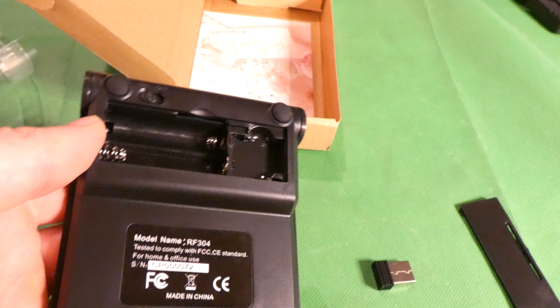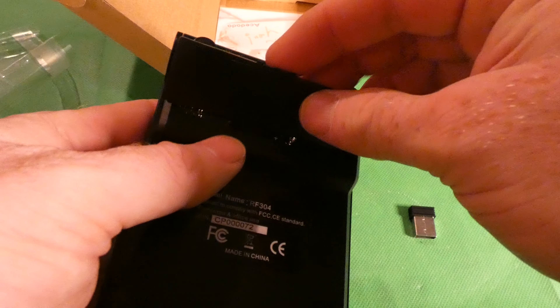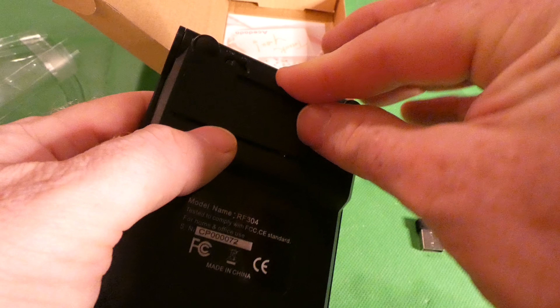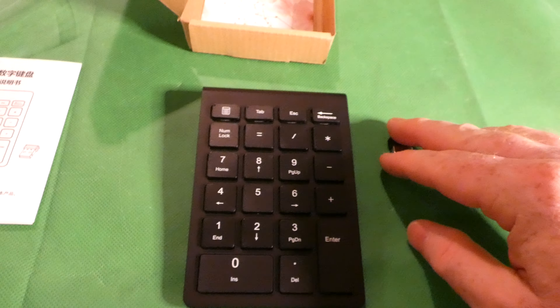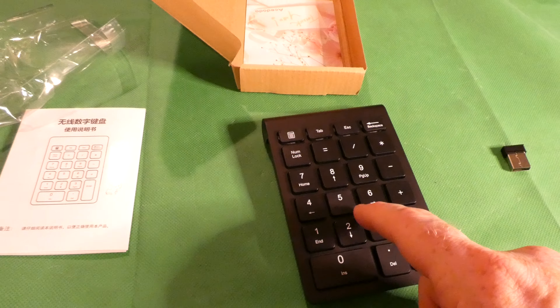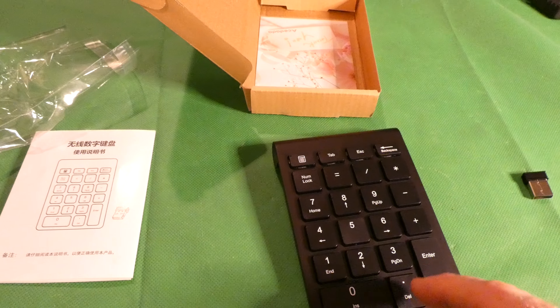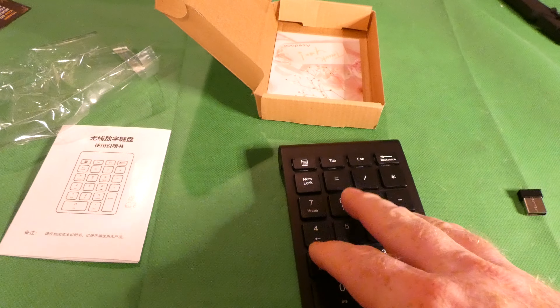It takes AAA batteries — I don't have any in front of me. Let's open that up. There's the dongle. The dongle doesn't have the brand name on it, which is a little disappointing — you'd think they'd put the name on there. Going to go ahead and close this back up.